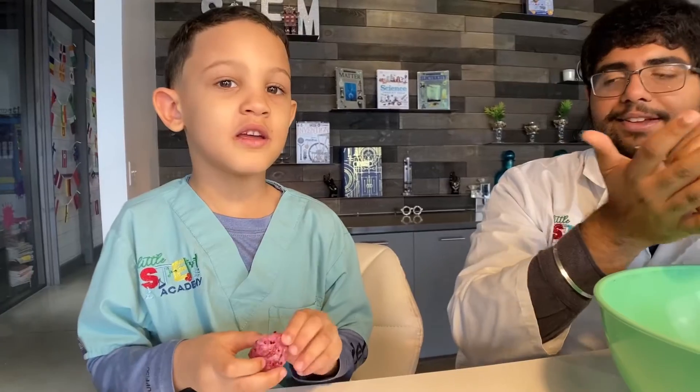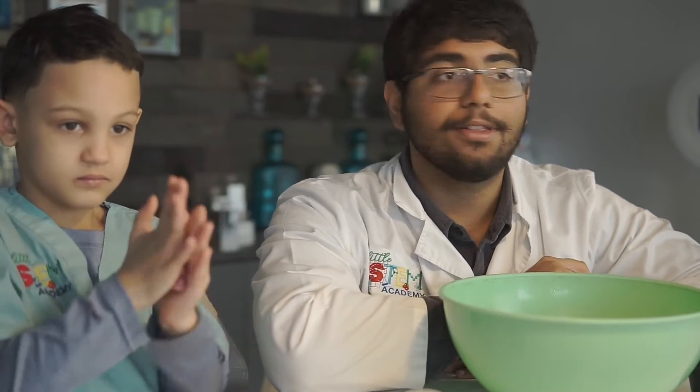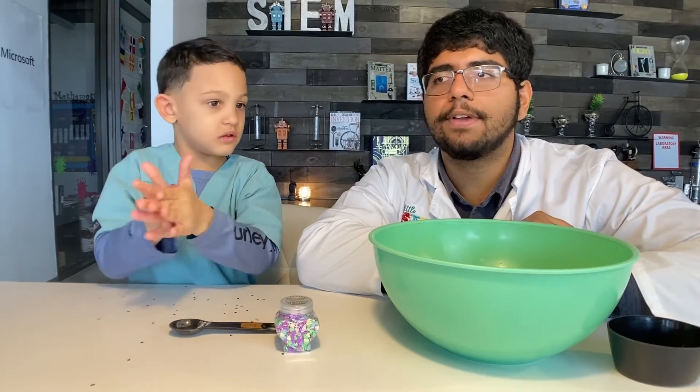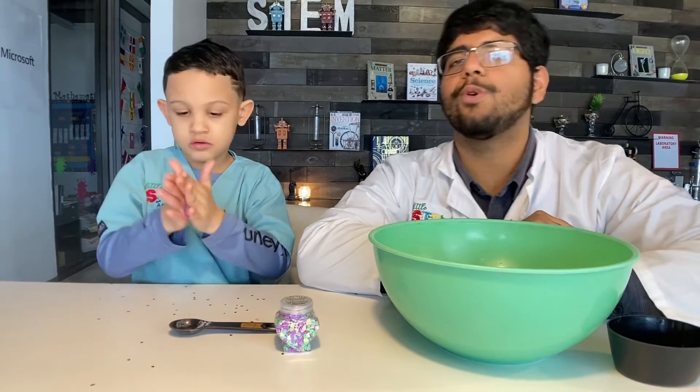Yeah, so this is a great experiment to do with your kiddos to make a nice Valentine's Day gift for your loved ones. You can exchange any sprinkles, you can change any of the color of the glue, however the main science is still there: the borax, warm water, and the glue.